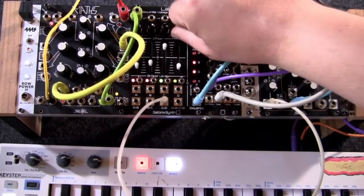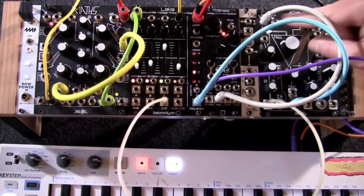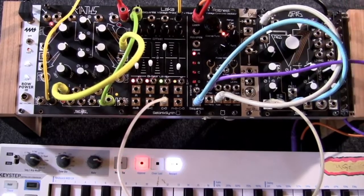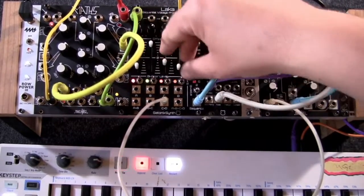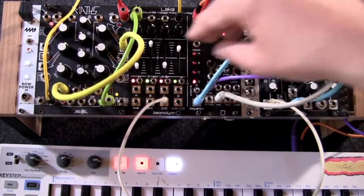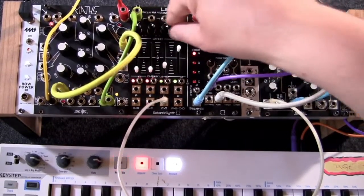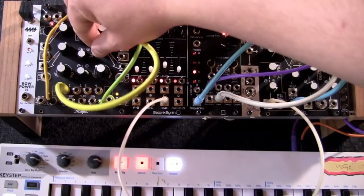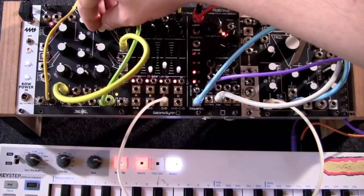Here we have a different LFO from Maths patched to channel D, so that channel D will process the LFO instead. The sequential output will output the result when this channel is selected. Meanwhile, the individual channel and mix outputs are available at all times to control secondary parameters of the patch.